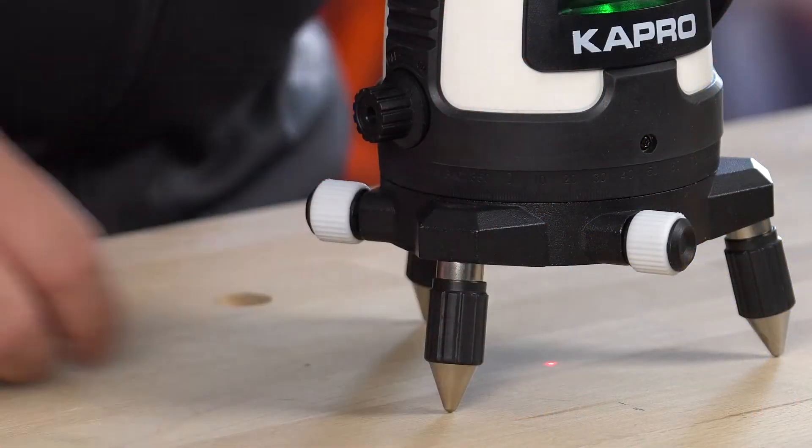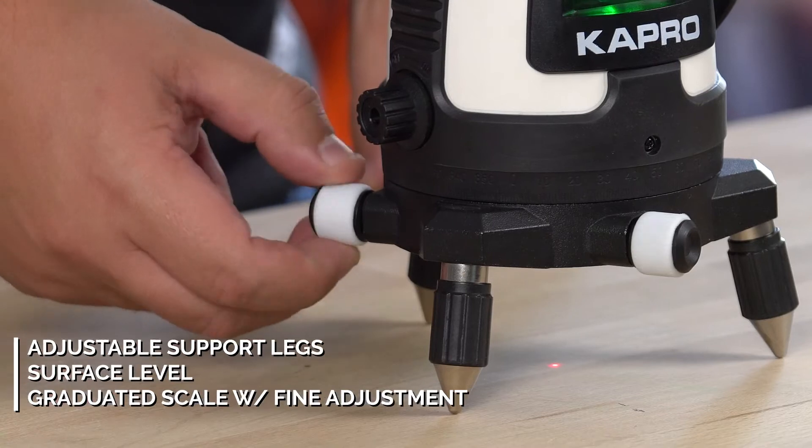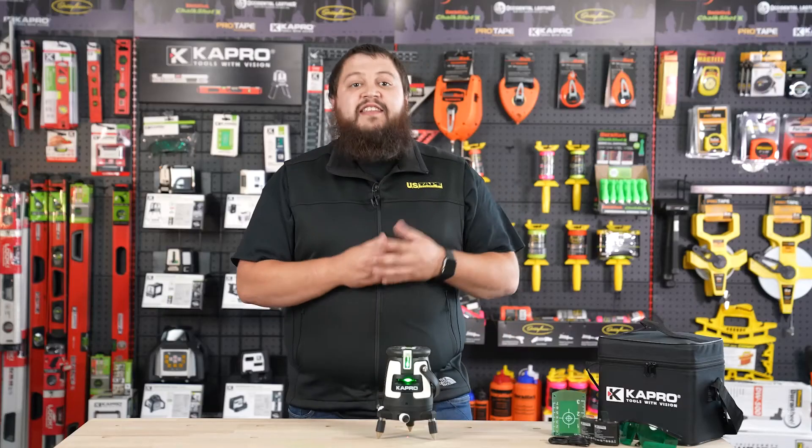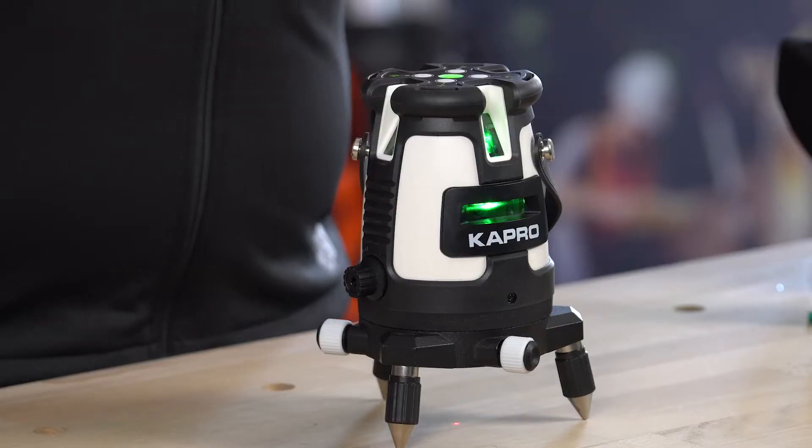It has adjustable support legs as well as a surface level on top with a graduated scale going around with a fine adjustment knob. It's self-leveling up to two degrees and has a visual and audio component for if it's out of level.